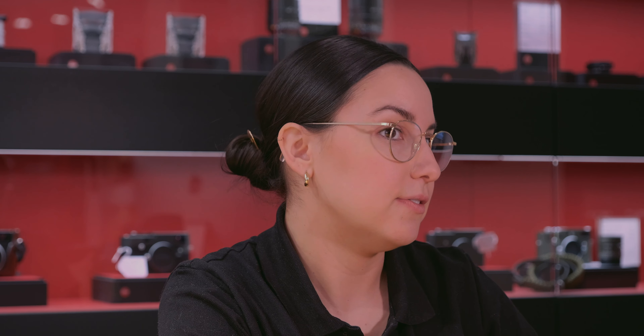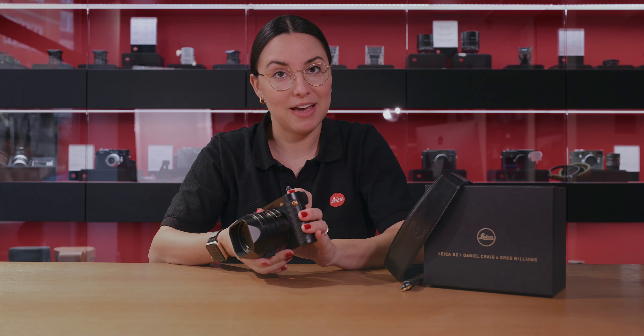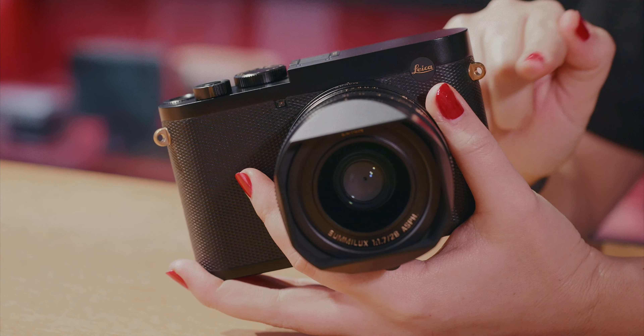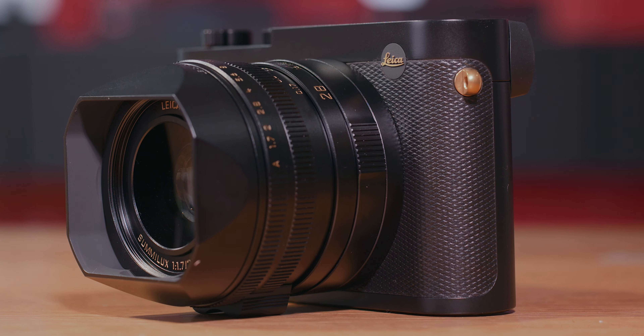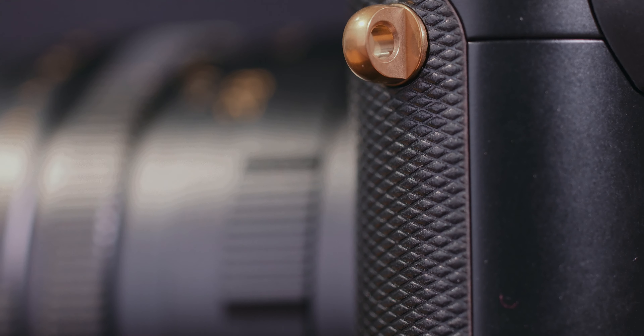While the tech specs of the Q2 remain unchanged, it's the design elements that set it apart. Gold is featured heavily here with all engravings inlaid with gold paint. And for the first time ever, Leica has traded in their classic red and white logo for a black and gold one. The body is a classic black while the front features an embossed leather with a diamond pattern.